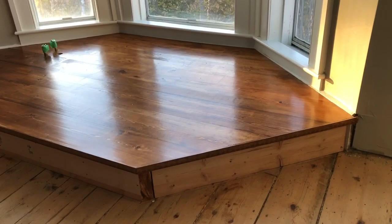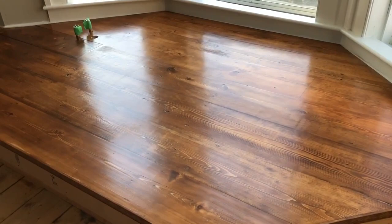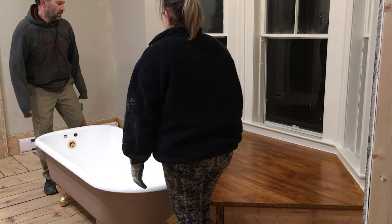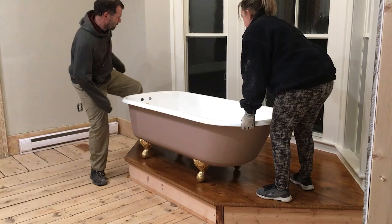After staining the platform we applied four coats of a top coat to protect it and make it very hard wearing. I just love how it's turned out - you can really see the grain and the depth in the wood. It was then time to actually move the tub into place. The tub is heavy so we had to do it in stages and take rests in between, and we were trying to be really careful not to scratch the wood, but we got it into place.